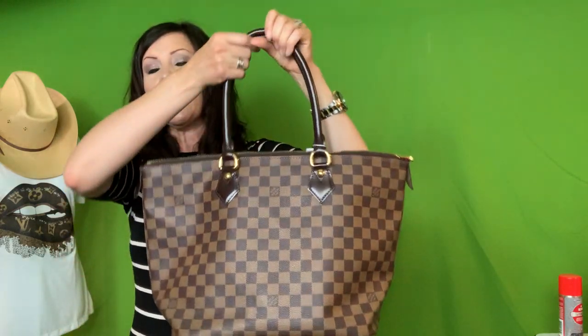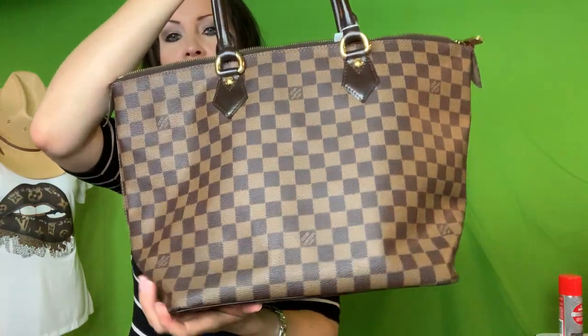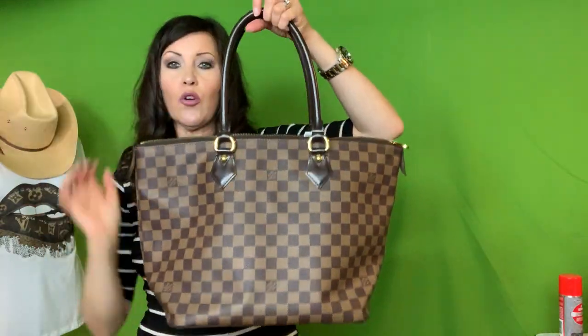I think the biggest difference on this bag compared to a lot of the other bags I have is it does have a bit of a structured base, which I'm not used to. But because the bag is several years old, it's not super stiff — it's fine. So just real quick, the measurements.